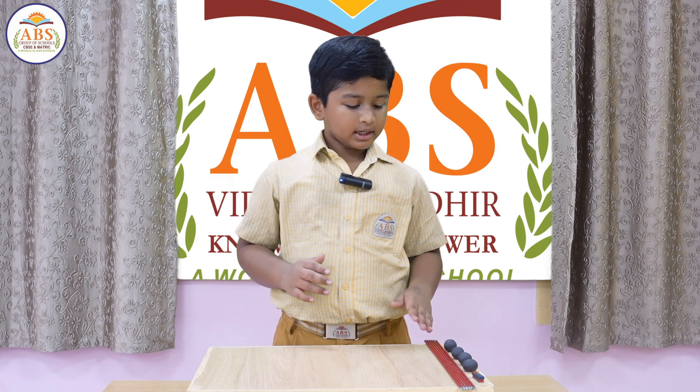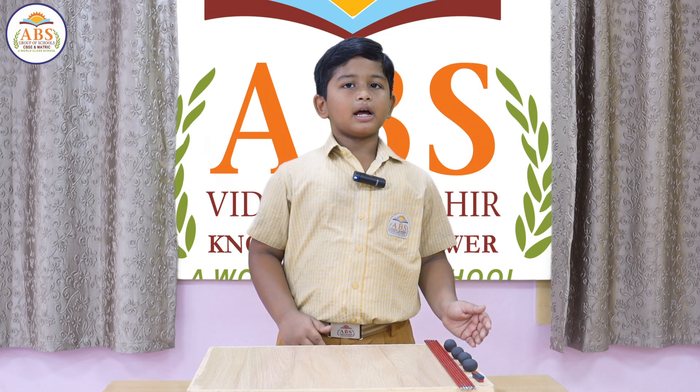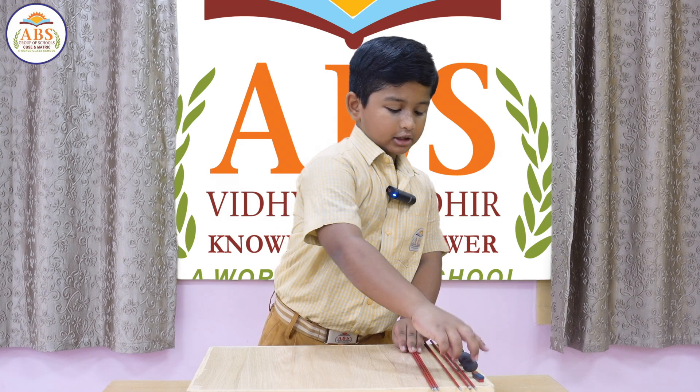Let's make the magnetic pyramid. Take six sticks and play-doh. Break the play-doh into four pieces and roll up into a ball. Let's start with the base — make a triangle.